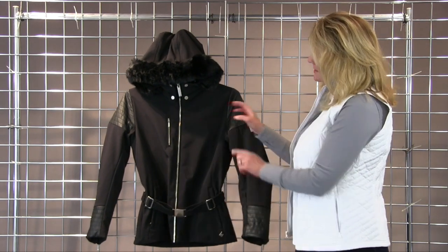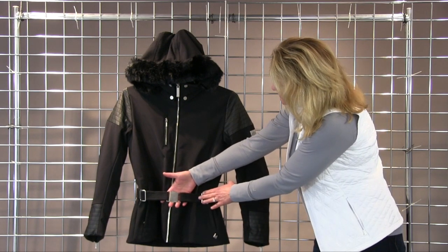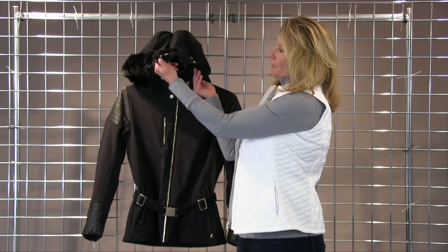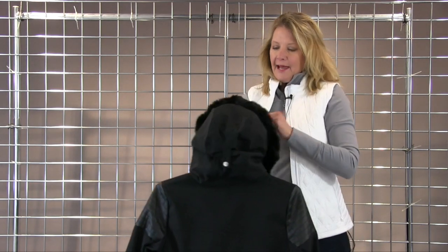All beautiful custom stamped hardware and this nice belt that's completely adjustable. We put a faux fur on this jacket — a faux black fox that's also removable — and a helmet compatible hood that's adjustable and detachable.